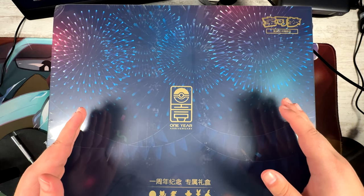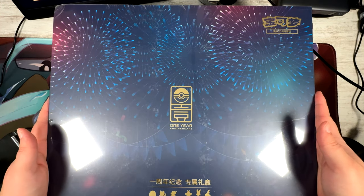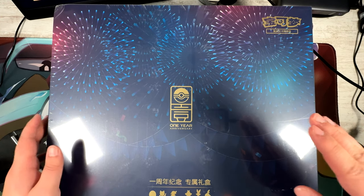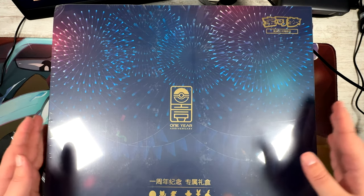How's it going everybody, Ben from Budget Pokemon here, and in this video I'm going to be unboxing what could potentially be the best product ever made: the Pokemon China One Year Anniversary Gift Box.